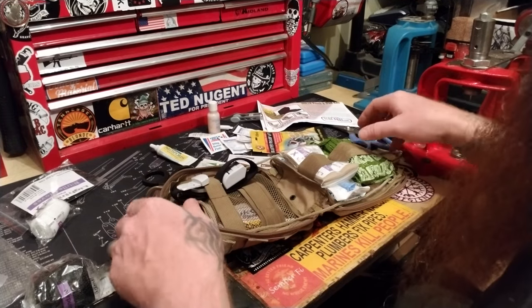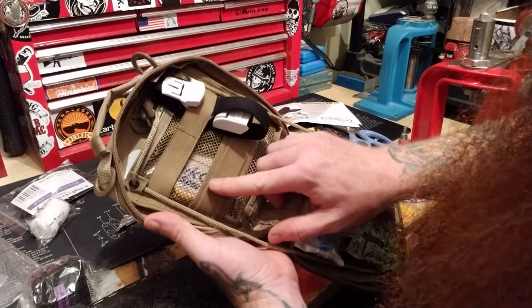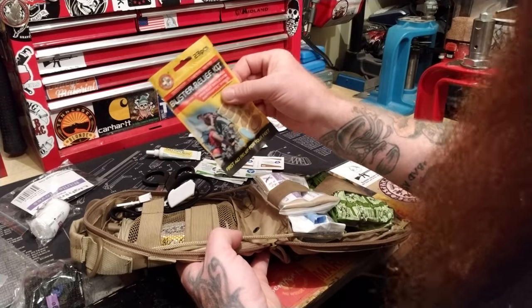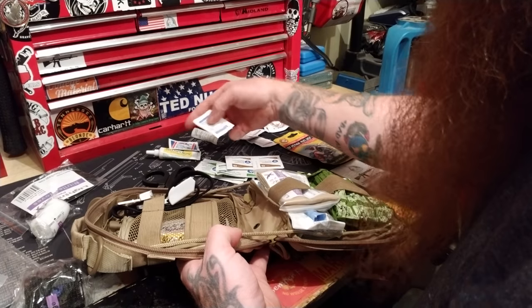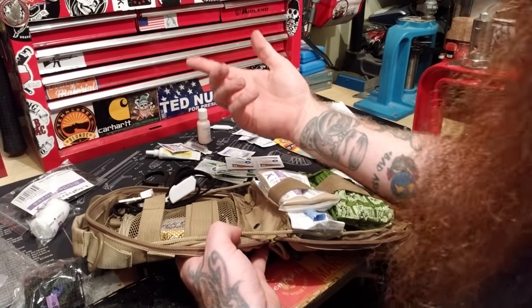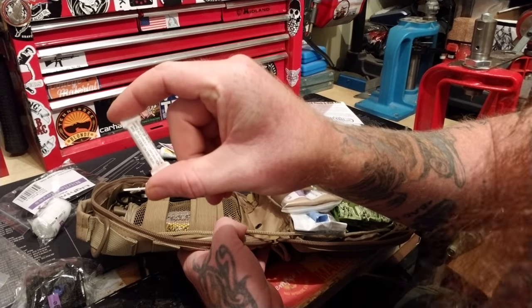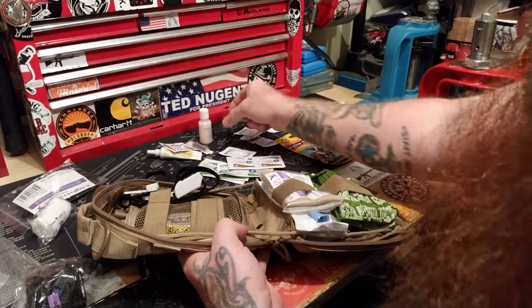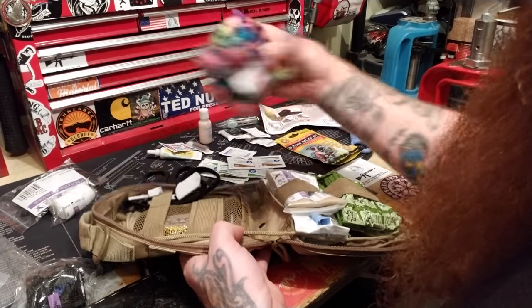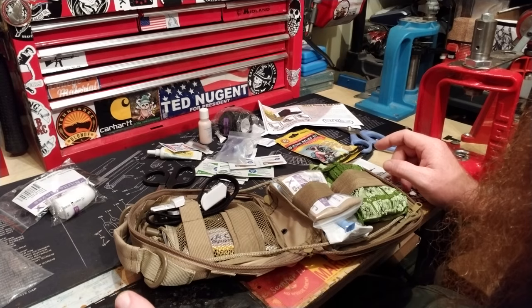Before finishing assembly, here are the main components plus additions: QuickClot, Neosporin, blister relief pads, sting relief, iodine, calamine for poison oak or bug bites, ammonia inhalants to wake someone up, tweezers, a cuddle buddy for stress relief, and non-aspirin pain reliever. Less stress, less blood.